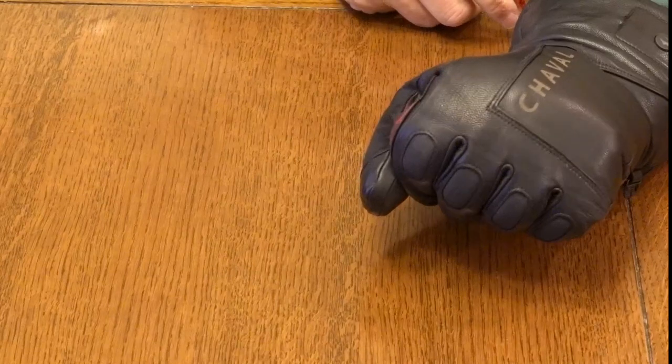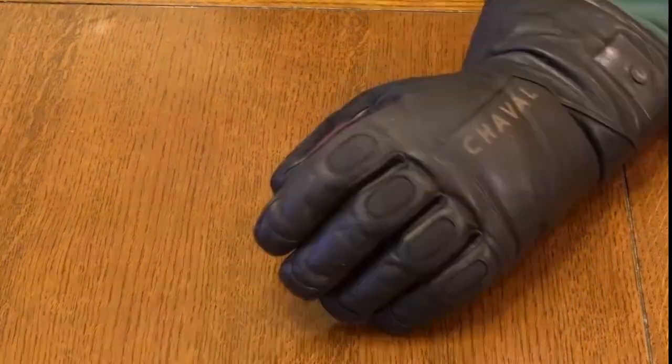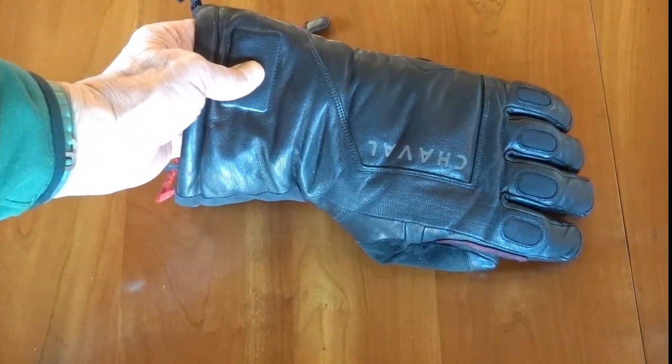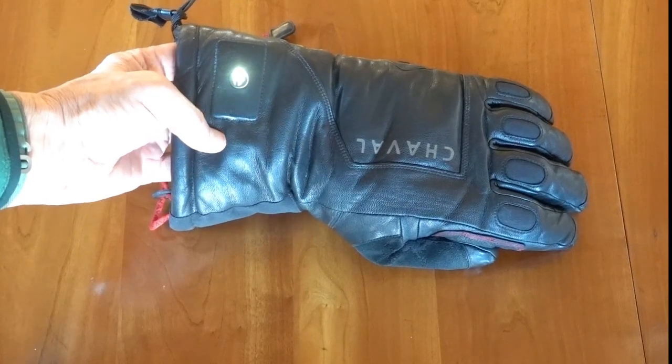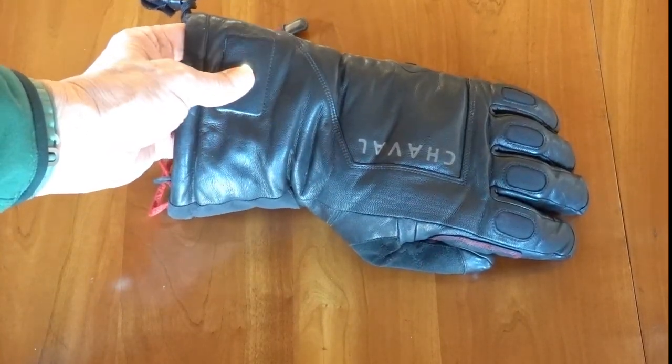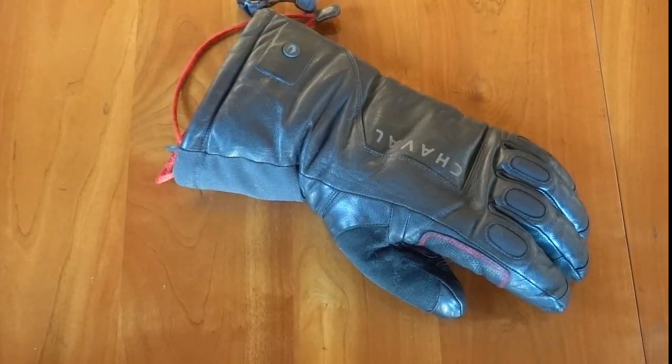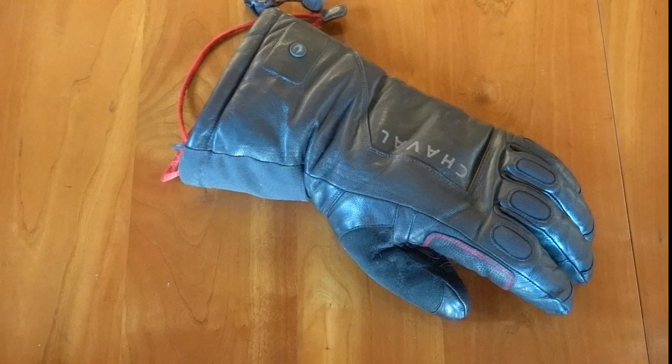This is probably the warmest glove of the group — I took it to Japan where it can get 20 below. There's a touchscreen button you press for three seconds to turn it on; it warms your fingers, the back of your hand, and the front of your fingers. However, it's only on/off — no heat levels. The manufacturers claim all-day heat with built-in regulation, plus an active dry system that reduces drying time by up to 50%. Full power lasts four to six hours. The glove is made of leather with a waterproof membrane, has a one-year warranty, and is priced at $425.